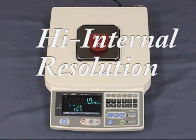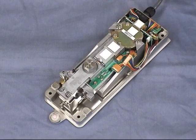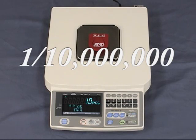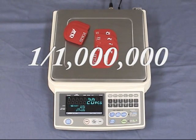Another feature of the FCSI i-Series counting scales is their high internal resolution for a wider range of counting applications. Internal resolution is enhanced for more accurate counting. Our revolutionary Super Hybrid Sensor, or SHS, technology improves response speed, accuracy, and minimizes maintenance costs. It has a high internal resolution of 1 in 10 millionth. The FC i-Series is equipped with a strain gauge load cell measurement method, with an internal resolution of 1 in 1 millionth.